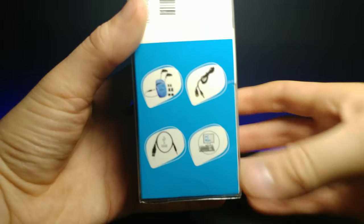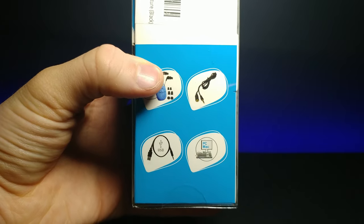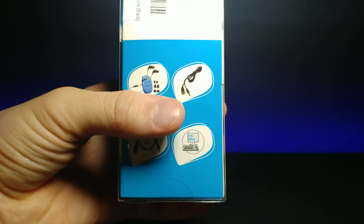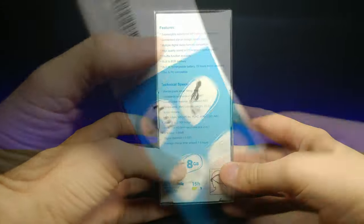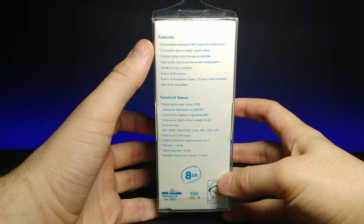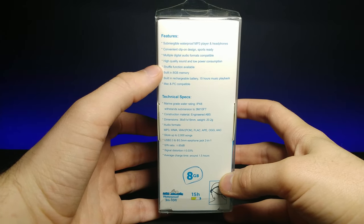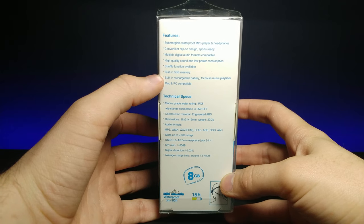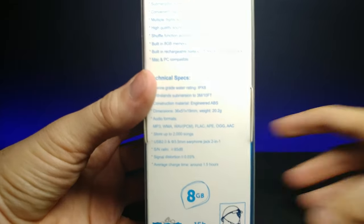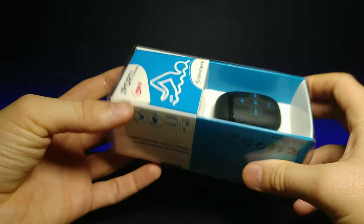Looking at the side of the box, it shows it comes with waterproof headphones and multiple different attachments, a USB to charge it, a USB extender cable, and it works with PC and Mac. It's eight gigabytes, submergible waterproof, and features multiple digital audio formats, high quality sound, low power consumption, shuffle function, built-in rechargeable battery with 15 hours of music playback.